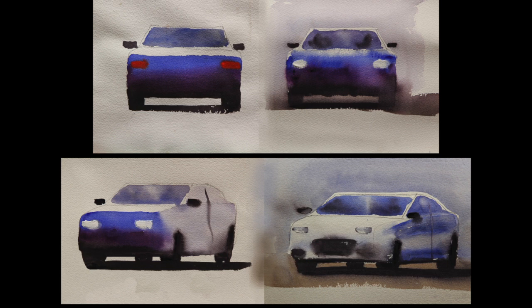Anyway, I hope you've enjoyed this and learned something. I encourage you to put some cars into your own paintings — they're fun to paint, they're easy, and people love to look at them. I look forward to connecting with you next time.